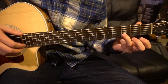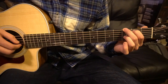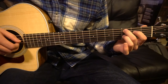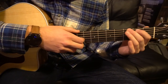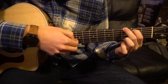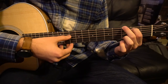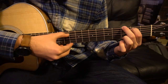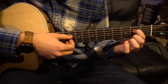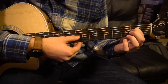That's all for the third progression. Now there's one final progression. We're going to start out with our index on the second fret of the A string — second string down. Middle finger is going to be on the third fret of the low E. Picking is: low E, G, B, G, D — do that four times. Then we're going to move our index finger down to the second fret of the D string and pick: D, G, B, G, D.